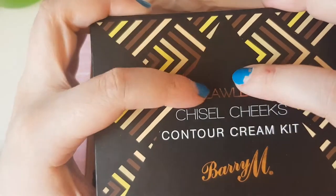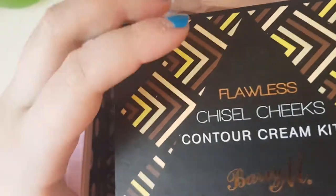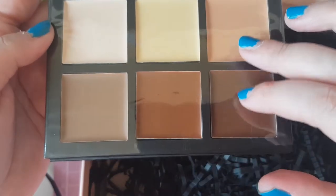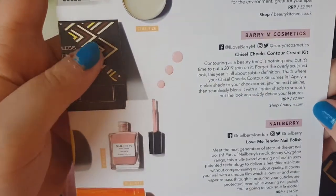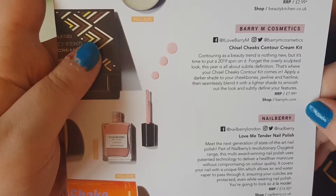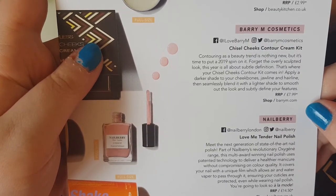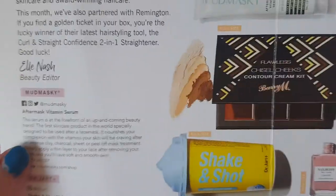Finally, I knew we were getting this one because it was in May's sneak peek. This is the Chiseled Cheeks contour cream kit from Barry M. You've got a mirror and a cream contour set — not powder, cream. It retails for £7.99. Contouring is nothing new, but it's time to put a 2019 spin on it — forget the overly sculptured look. This year is all about subtle definition. Apply a dark shade to your cheekbones, jawline, and hairline, then seamlessly blend with a lighter shade to subtly define your features.